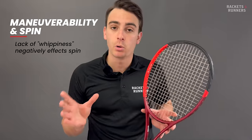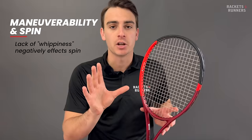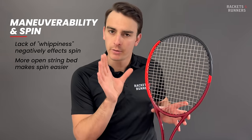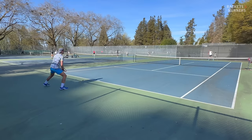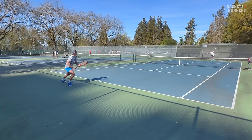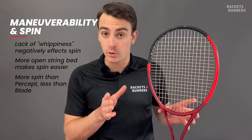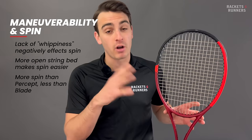Maneuverability is important for spin because it's directly related to whippiness, so that has a small negative effect on spin — but other than that, this racket is very spin friendly. Because they've opened up the string bed, the strings have a bit more space to move, and generating spin comes a lot easier and feels a bit more natural. It also makes for a higher launch angle, so you get a bit more purchase and bite on the ball. It does produce a bit more spin than something like the Percept, and it's very similar to the Blade. I was extremely comfortable hitting with more spin than I'm used to with this racket, and considering the amount of power it can generate, I was very happy that it had this much spin because that also helped me with control.